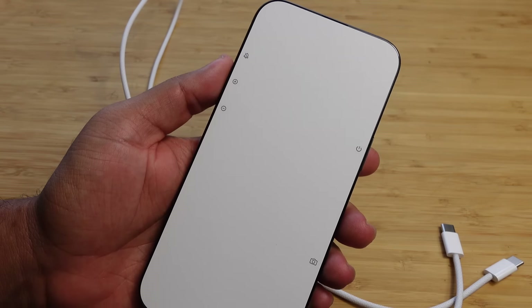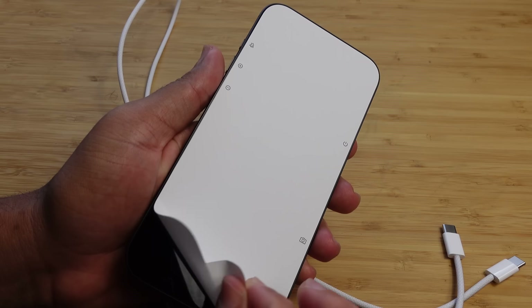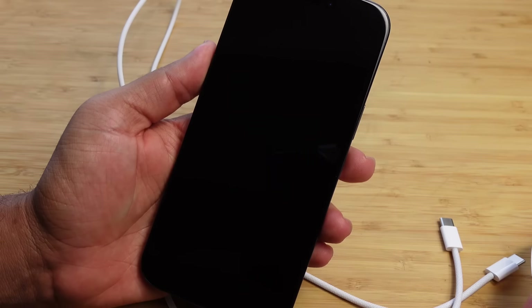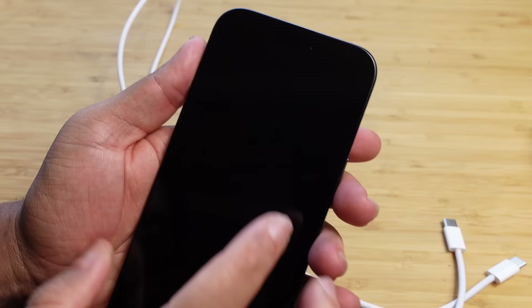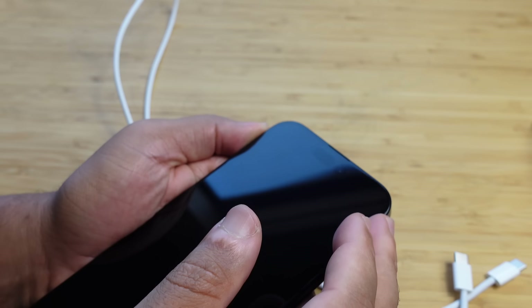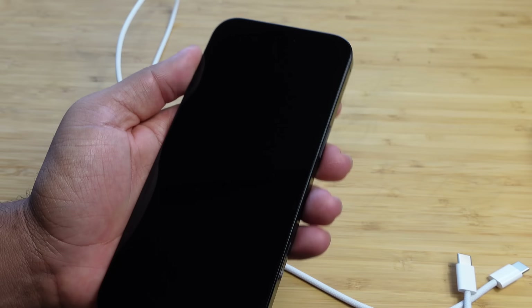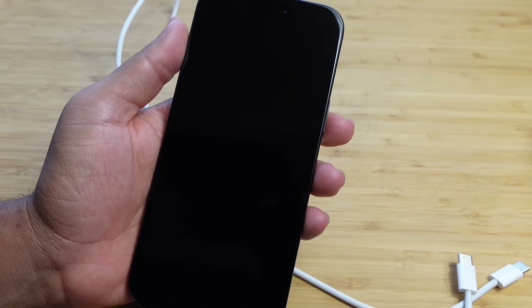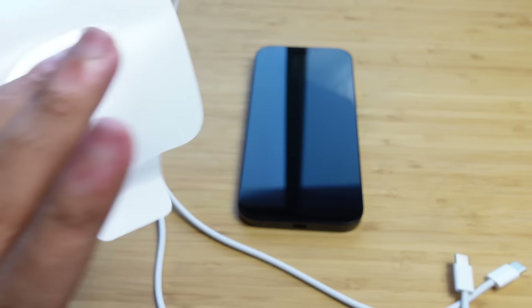I'm going to rip off this sticker. Now that we've reviewed all the ports and features, let's take a look at the screen. At the very top we've got our Face ID sensors, which we'll see during setup to unlock our phone and take selfies. We've also got a speaker grill up there. Let's go ahead and boot this iPhone up for the very first time and go through the setup process.